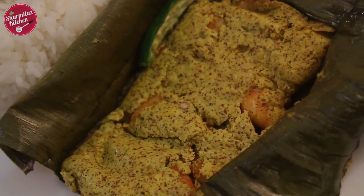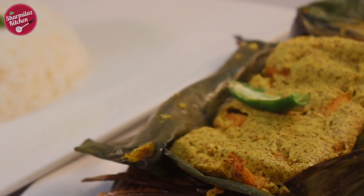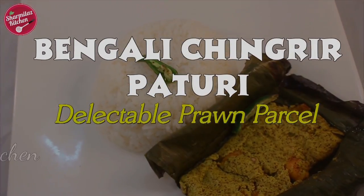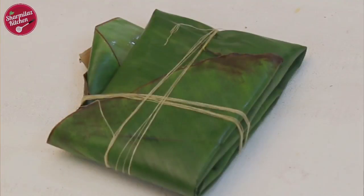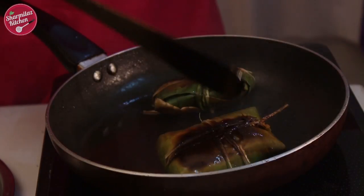Hello and welcome to Sharmila's Kitchen. Today I am going to show you how to make chingrit paturi. This is a unique way of Bengali prawn preparation — the prawns are steeped in a pungent mustard coconut paste, wrapped in plantain leaves, and then cooked on a tawa or steamed. The flavor of banana leaves, mustard, coconut and a good dose of mustard oil makes it really impressive and delicious.